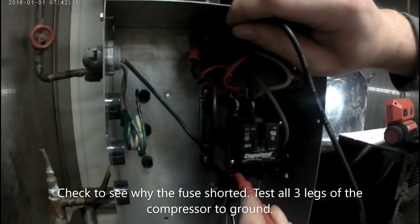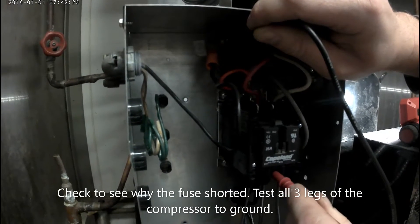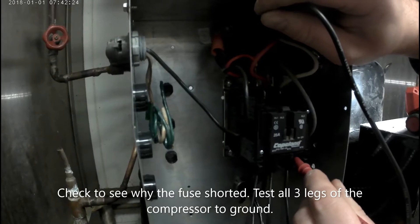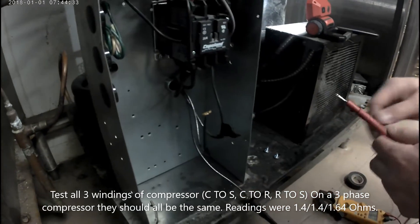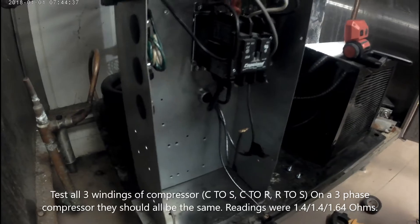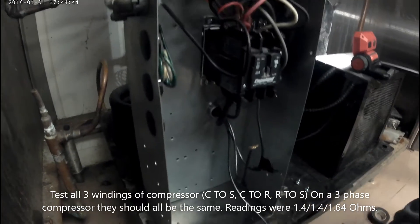So now I want to test to see why the fuse may have blown. I'm going to test all three legs of the compressor to ground to confirm no shorts in the compressor. Next I'm going to test the windings of the compressor to see if there's any high resistance, which would cause high amperage — checking common to start, common to run, and run to start.